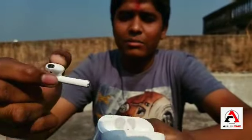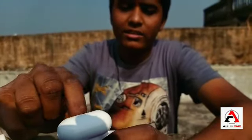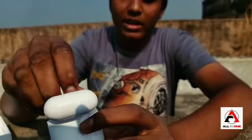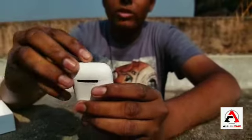The charging cable is good for 3 to 4 days. I bought these AirPods from Dubai. I bought them for 9000 rupees.